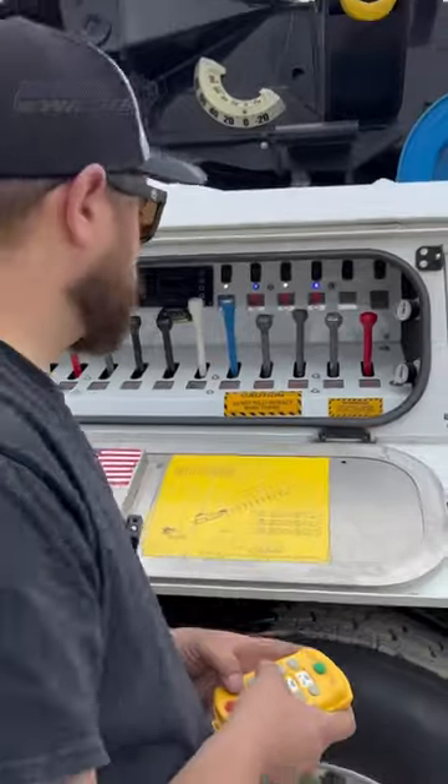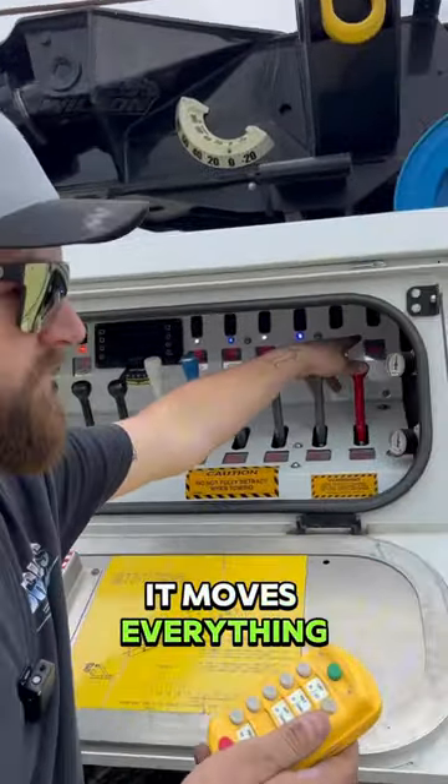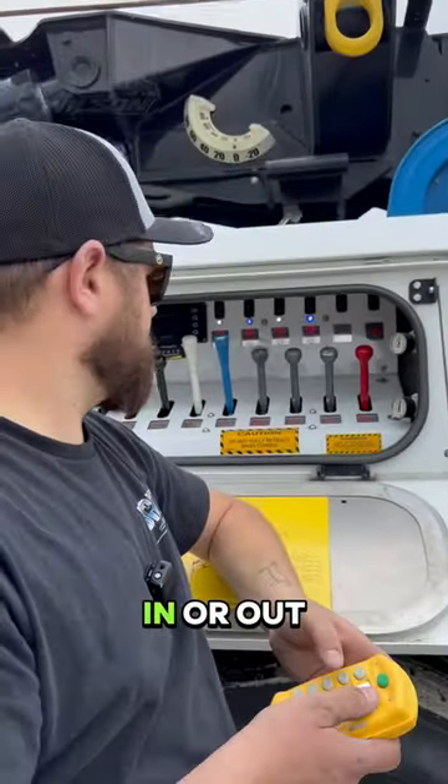Pretty crazy, right? One problem with this is it moves everything really fast. If you're trying to do something delicate, there's no real in-between — it's either all the way in or all the way out.